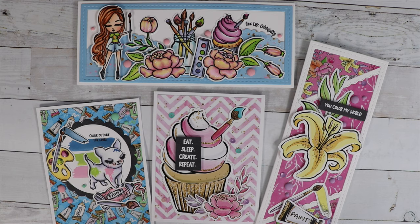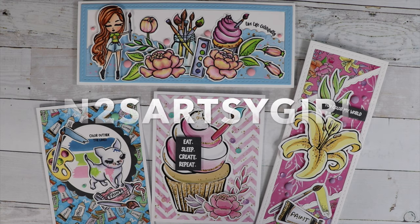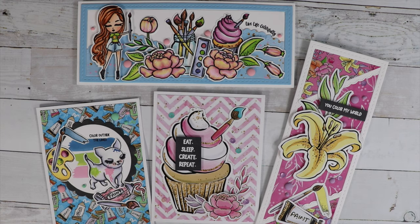Don't forget to click on the hashtag — it's up on your screen. That will get you to all the videos in this hop. Don't forget to leave a comment, press that like button, and subscribe. And I'll catch you real soon in the next video. Bye guys!